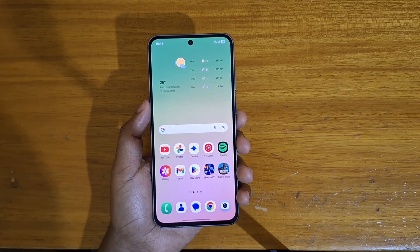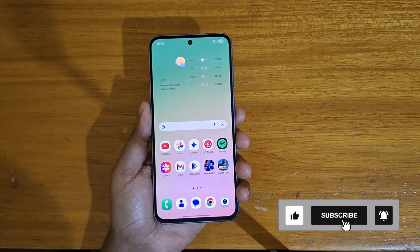Hey, what's up guys. Dave is here, and today I will be showing you guys how to boot the new Galaxy A86 5G into recovery.